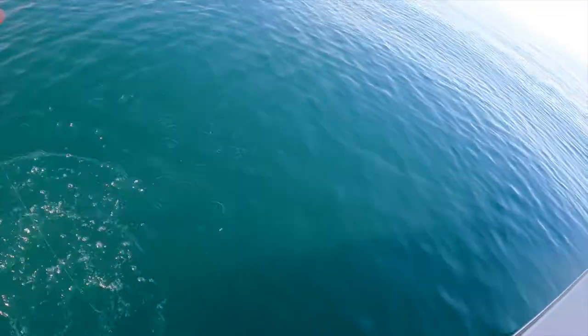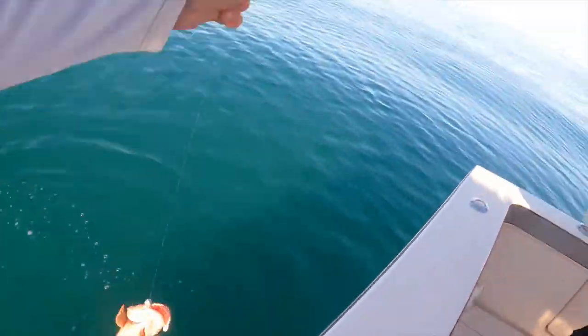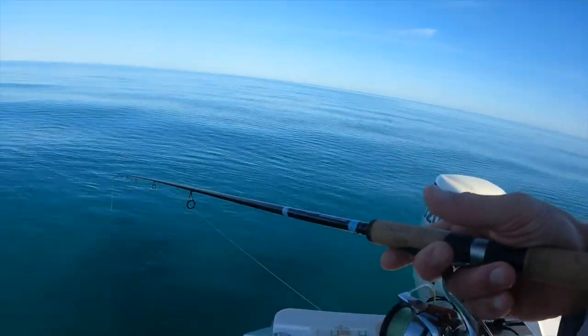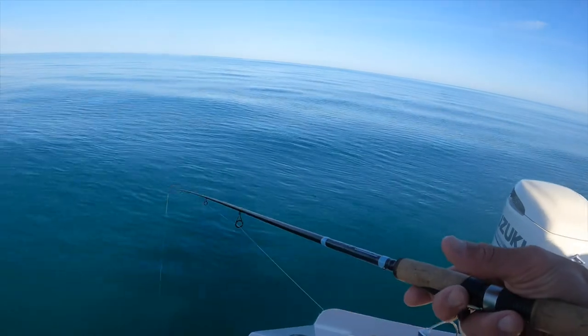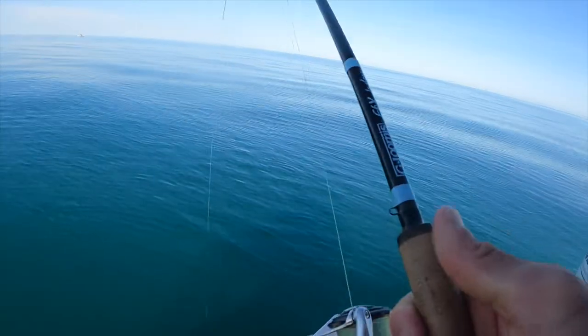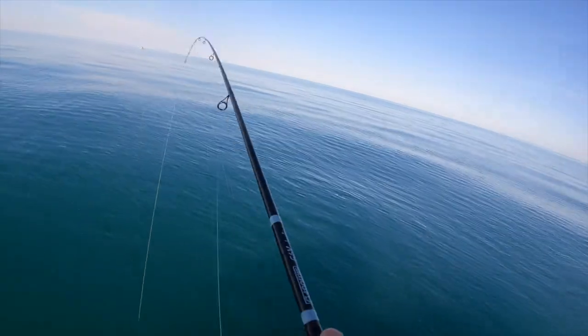Now it's a grouper — get out of here! What the hell is that? It's a red grouper! We'll keep him. First one — that's a keeper!